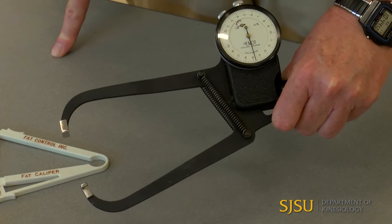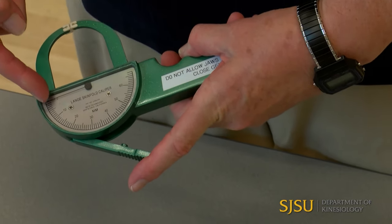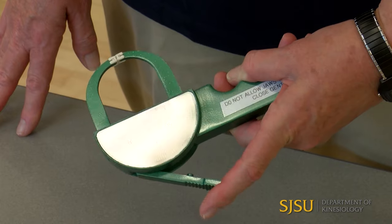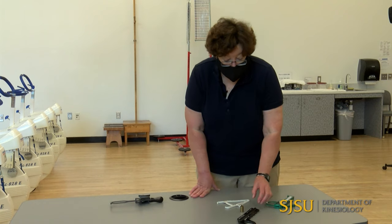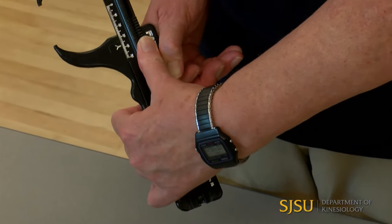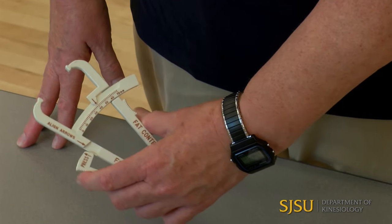The Lang skinfold caliper is the one I'm most used to using. With the Lang, you'll read millimeters right on the dial as the needle moves. The Harpenden and the Lang calipers are around $200. There are less expensive models — there is a Fatometer, which is a little bit difficult to use, and it costs only about ten dollars.